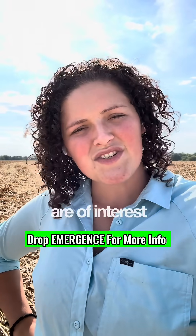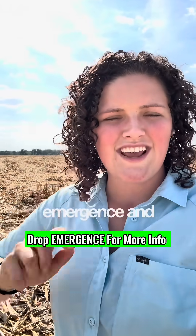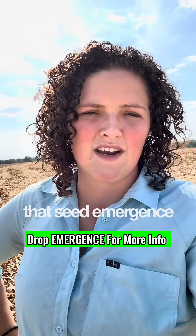So if those things are of interest to you — if you want to choke out weeds, get a good stand of wheat — drop the word 'emergence' and we will send you all of our tips and tricks and visit with you guys about getting that seed emergence aid.